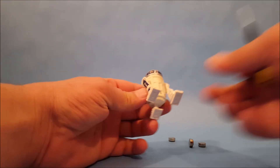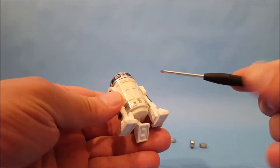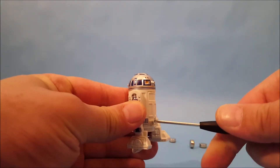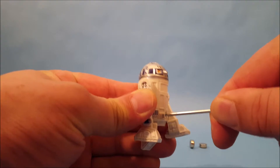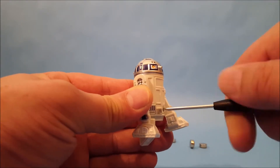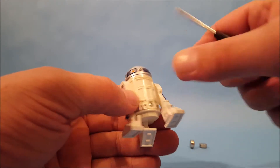If you go get a big bulky screwdriver you can do more damage than anything because these screws are very, very small. Let's see if we can change him out here — wow, that is one stubborn screw, it's been in there a while.